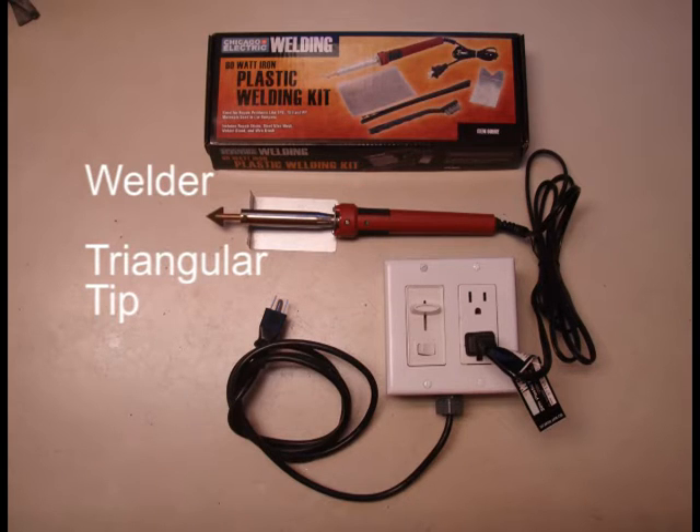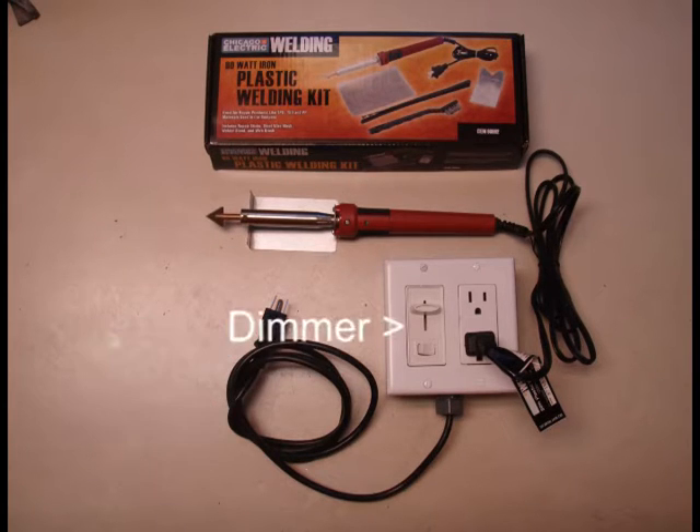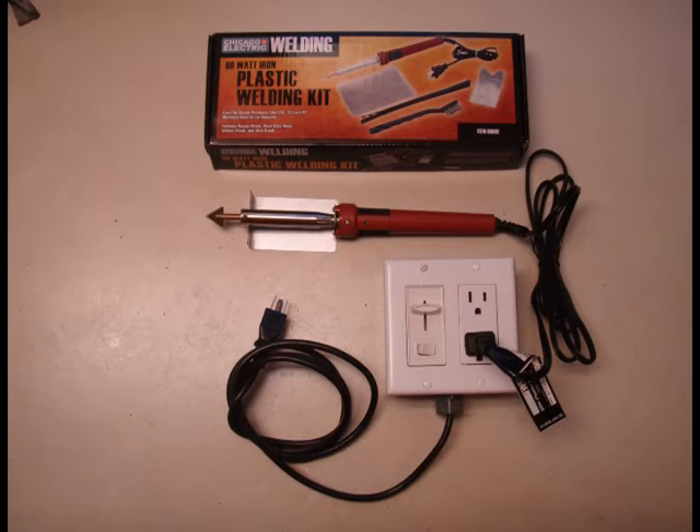The welder has no temperature control, so I like to use my home-built temperature controller to reduce the heat. I wired a lamp dimmer and outlet, which were mounted in an electrical box. Alternatively, you can plug and unplug the welder to control the temperature.